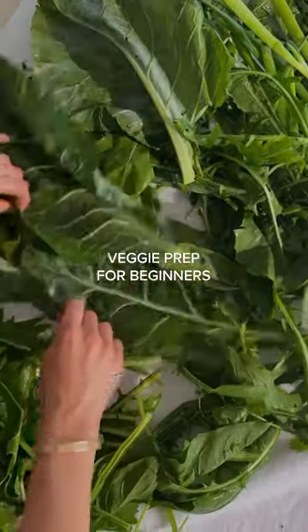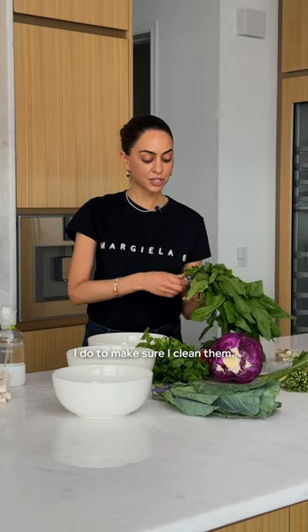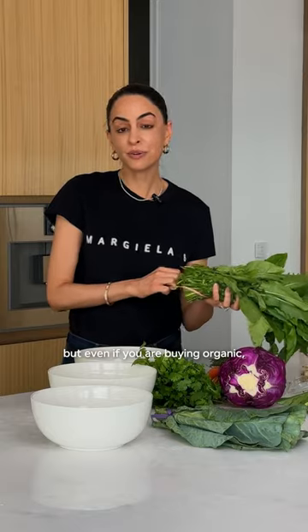Having all of your veggies pre-prepped just makes it so much easier to eat healthy during the week, so I want to show you something I do to make sure I clean them. This is especially true if you're not buying organic, but even if you are buying organic, I still think it matters because we want to make sure they're clean.